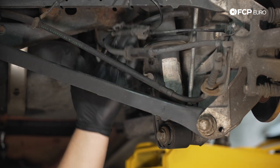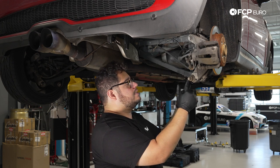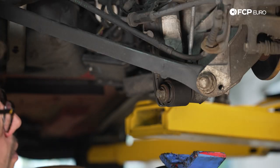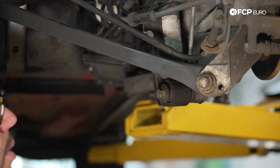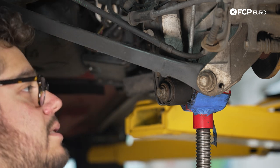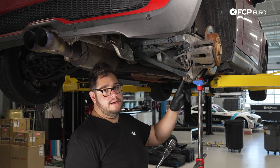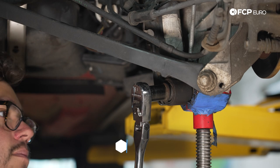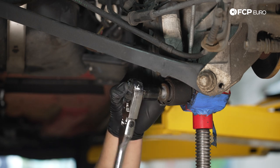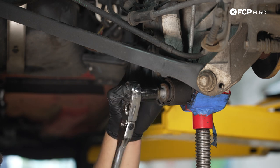Now I'm going to set up my screw jack underneath the trailing arm as insurance — once we remove the lower bolt I don't want everything to just drop. If you're following along at home, this is where you'll want to use your floor jack to support everything. Using a half inch ratchet, we remove the 18 millimeter lower bolt. Always do these by hand — you can strip them with an impact gun. If you're reusing this bolt, clean the threads up well and use a little medium strength Loctite to keep it from backing out over time.